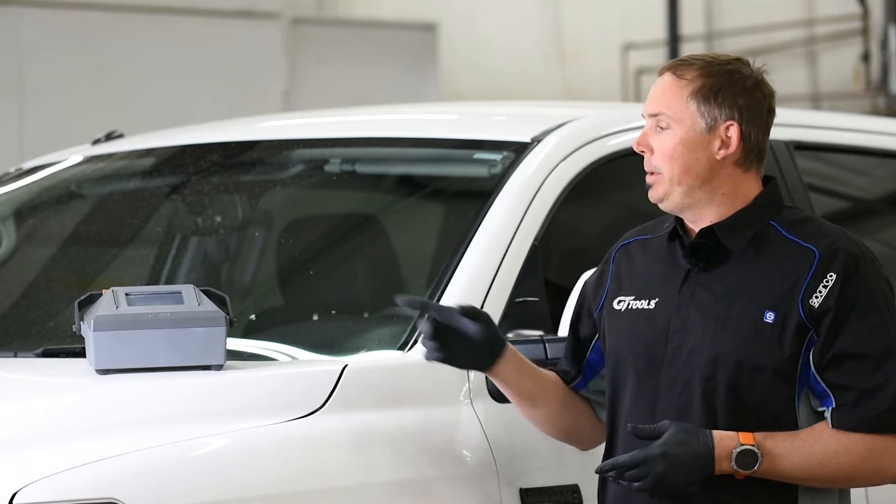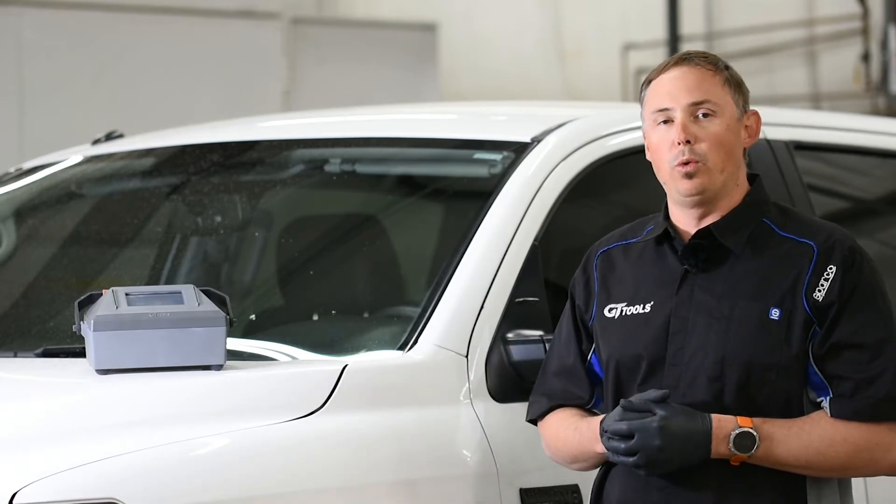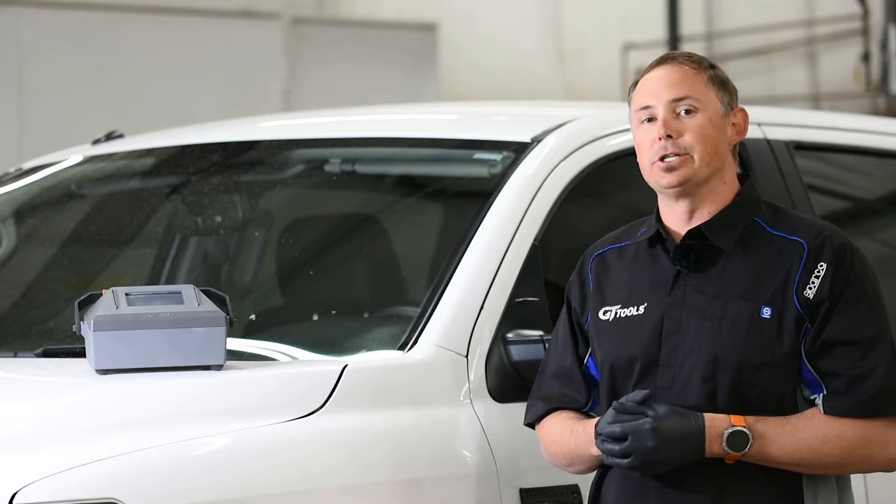GT Tools here. Today we're going to be walking you through the Wizard Smart Windshield Repair System. Let's get started.